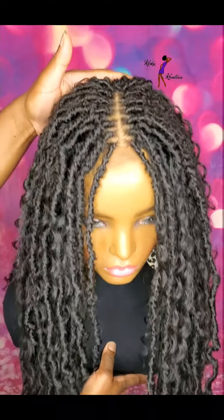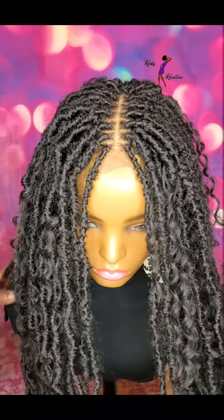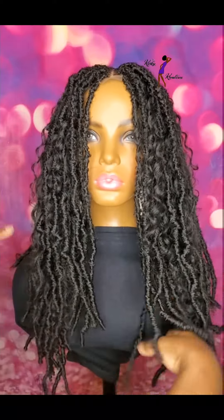If anyone of you is interested in this wig, definitely check out my website, lynnskinkycreations.com.